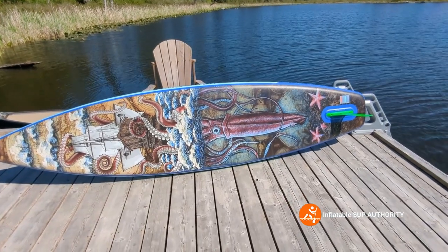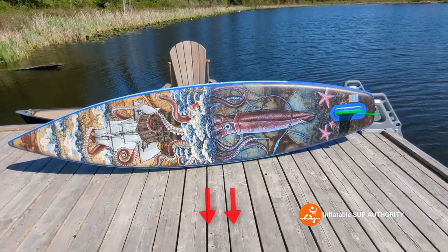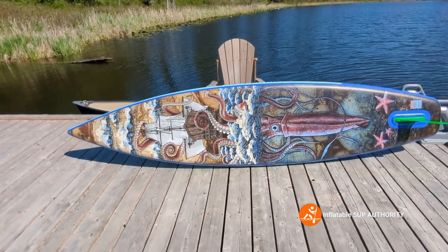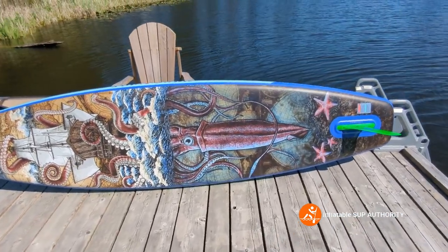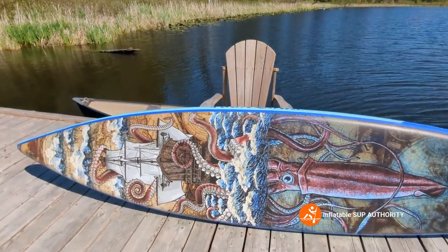The bottom of the board has an absolutely stunning, very detailed design. This is done by Jenny Kirby, a local Vancouver artist best known for her nautical nonsense designs. You can see it's a kraken attacking an unsuspecting ship.